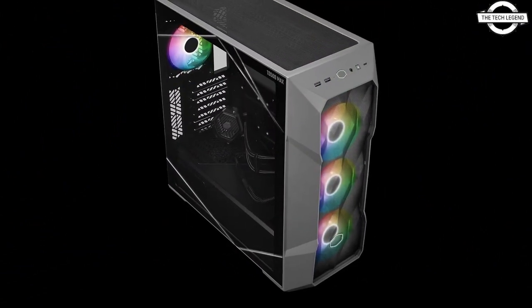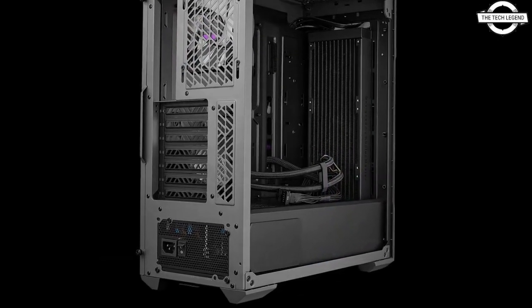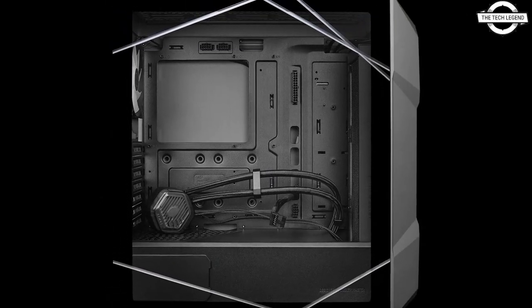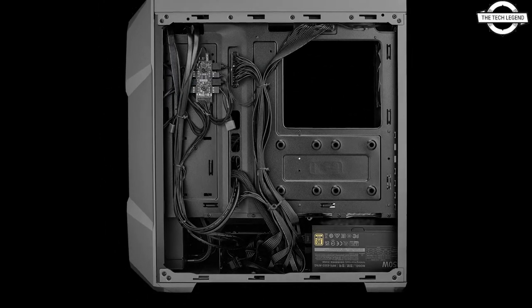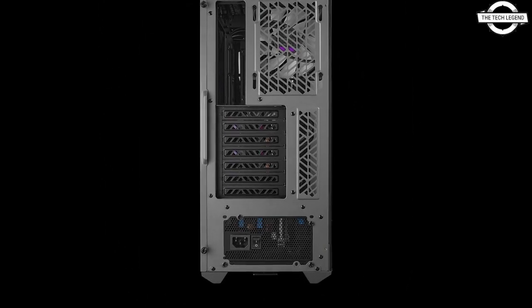Cooler Master has announced the TD500 Max, the first case in the Max series crafted to satisfy the demands of enthusiasts, seamlessly integrating exceptional thermal performance with user-friendly features, establishing itself as a premier choice in its category.